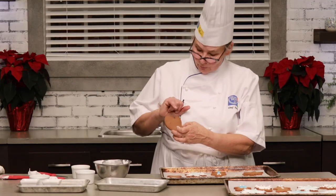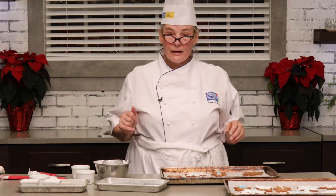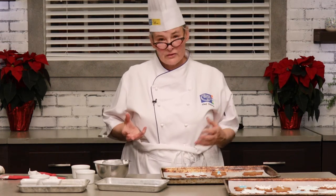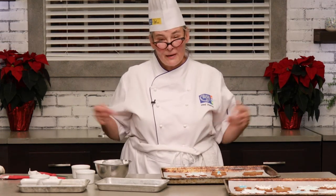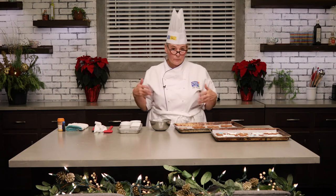I've baked my cookie. What I'm looking for is that sort of brown color around the edge, and I'm baking it at between 350 degrees Fahrenheit and about 375 degrees Fahrenheit, depending on what your oven is like. So I'm going to show you some really simple decorations that you can do for your gingerbread cookies now that they're perfectly baked.